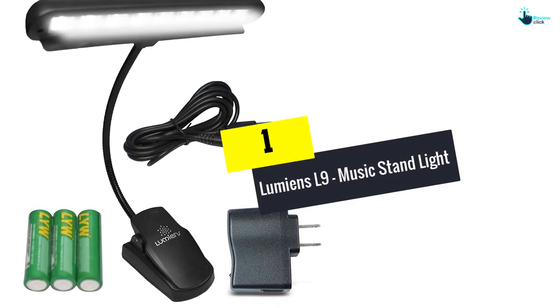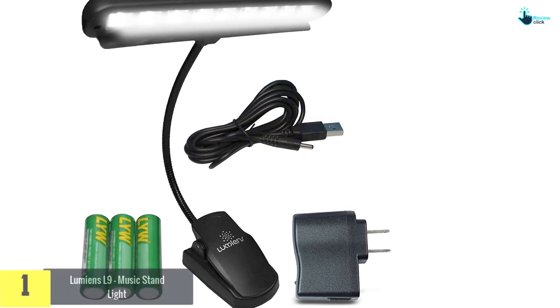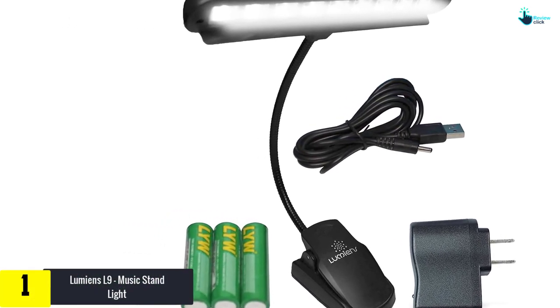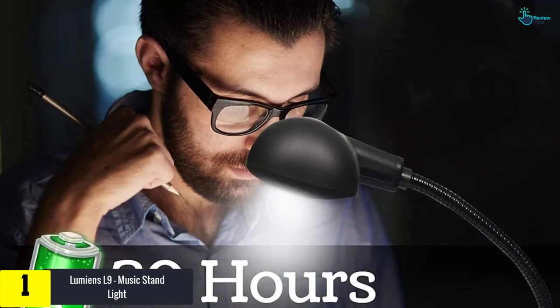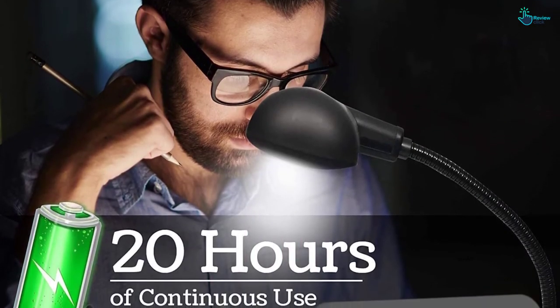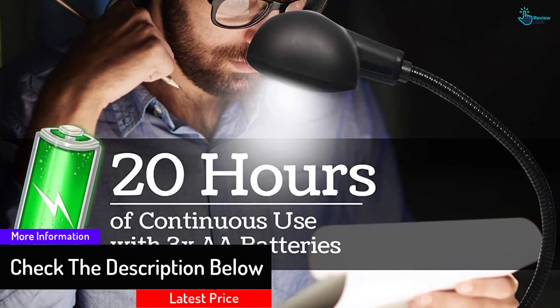Finally, at number 1, we have the Lumions L9 music stand light — a great light stand for your music career. It has 9 built-in LED bulbs providing efficient light, and two levels of brightness so you can comfortably adjust it to your needs. It can also be used for reading, studying, or typing.